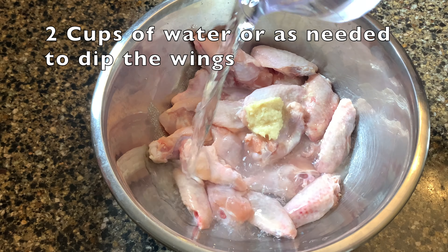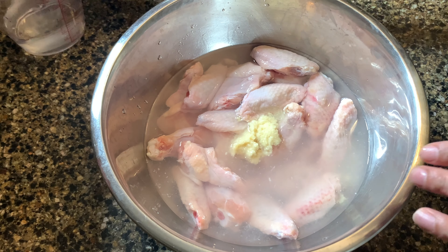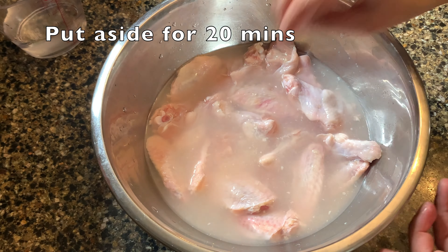Now you have to add water so that all the wings will be covered in the water. I will add about two cups of water. Mix it well and put it on the side for 20 minutes.